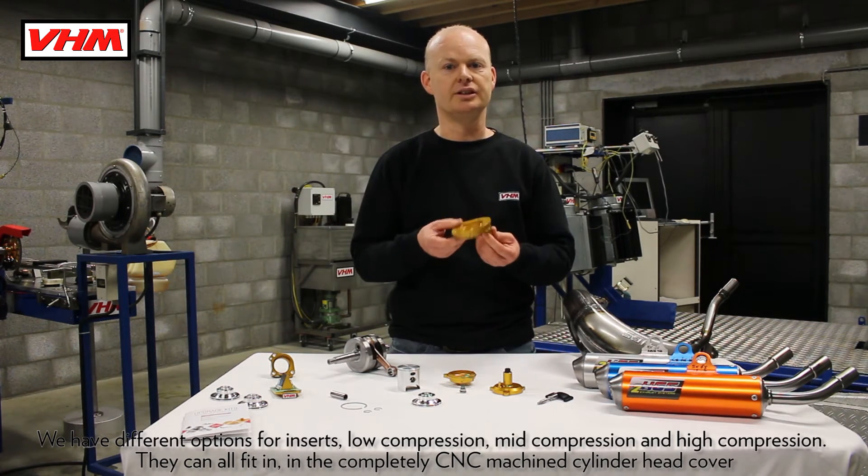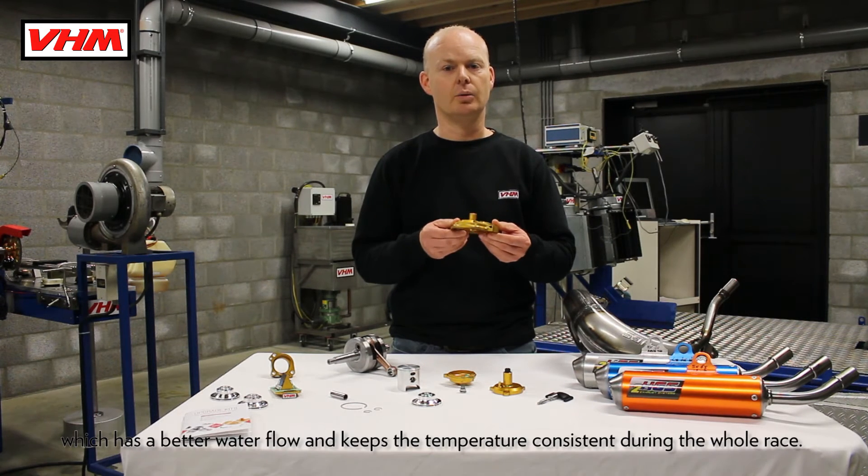You can fit all of these in a completely CNC machined cylinder head cover which has better water flow and keeps the temperature consistent throughout the whole race.